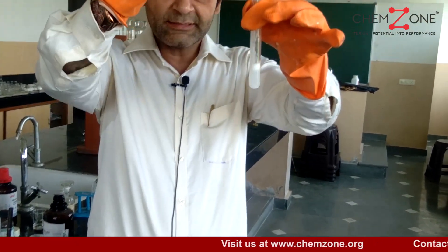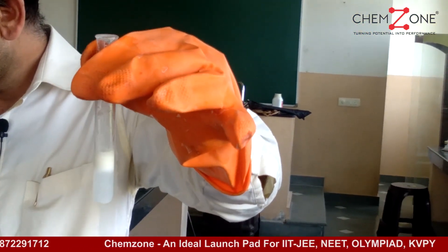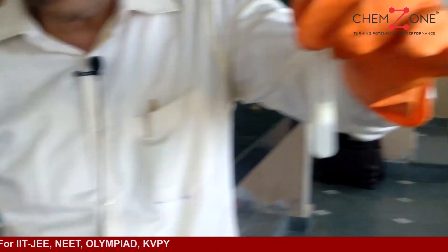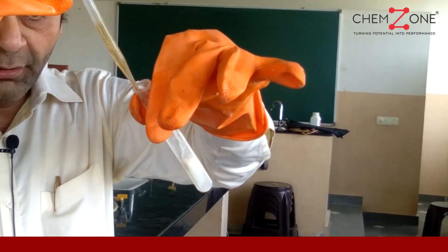You can see some precipitates are formed. Through these precipitates, pour concentrated sulfuric acid from the sides of the test tube. Do not directly pour into it, and you will find here —